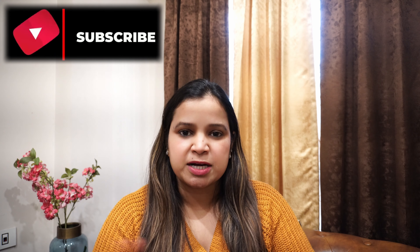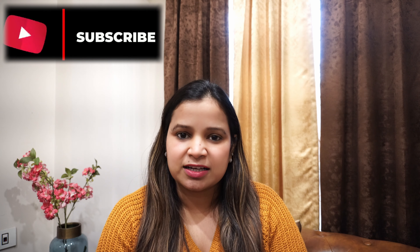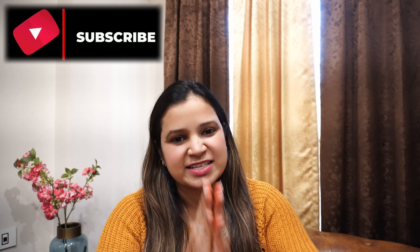Hi guys, welcome back to my channel. My channel is Nona Vlogger. If you are visiting my channel for the first time, then subscribe to my channel. And if you are already with my channel, thank you so much.